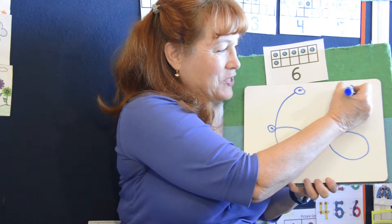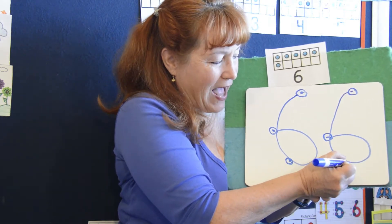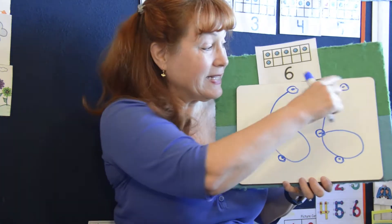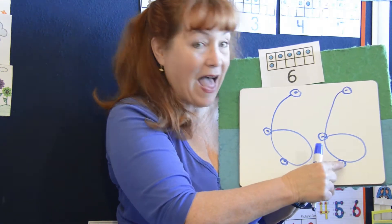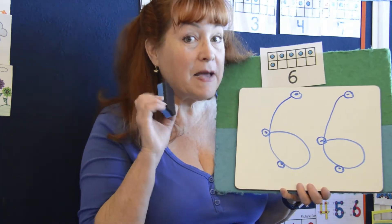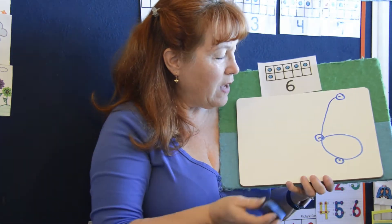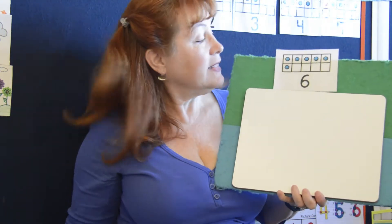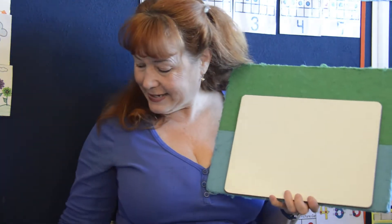One, two, three, four, five, six. That's the number six. Let's count it: one, two, three, four, five, six. Now let's erase the number six. And erase this six. Say bye-bye six. Bye-bye six.